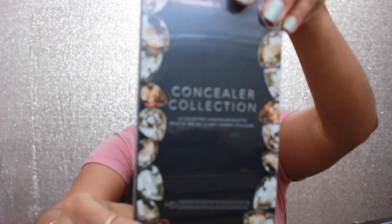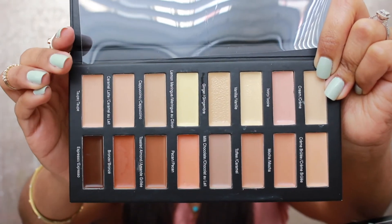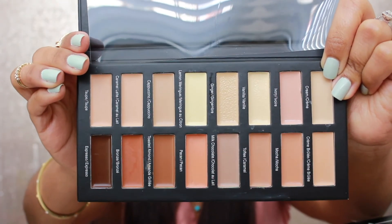The next product we have is this concealer palette. It's called the Concealer Collection by Miserable Difference. Let's get it out of the bag. Don't you guys love opening new stuff? So this is what the colors look like. I think right off the bat it probably has colors that are way too light for me, but let's see what we can do with it.